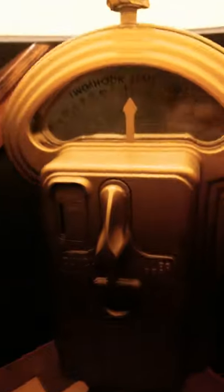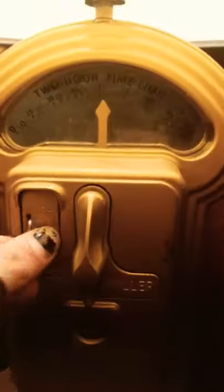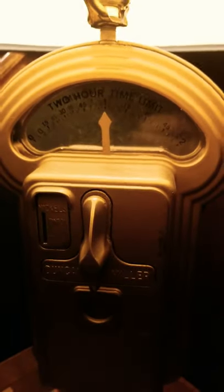So basically, what you do is you get a nickel. You put that right in there, and that stays on for about an hour off of one nickel. But if you put another one in there, it'll stay on for longer. It doesn't show that it counts it, but it does, so it'll stay on for a longer amount of time.